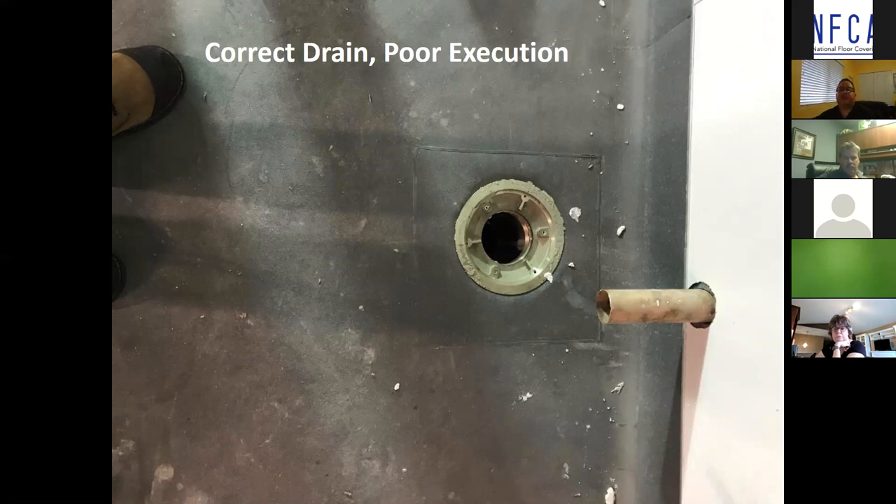The correct surface membrane clamping style drain was specified; however, the flooring installer had cut around the strainer grate and then, realizing their mistake, thought it was a good idea to put a square patch in a brand new installation and clamp it into the drain body. This is a good example of why we do these presentations to specifiers, business owners, project managers, and installers — it's explanation, demonstration, participation, and education.